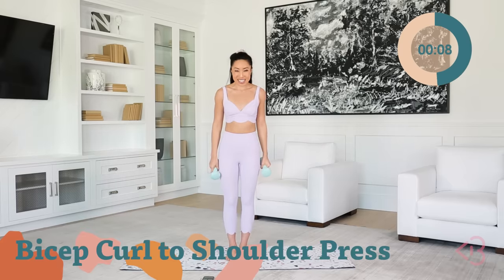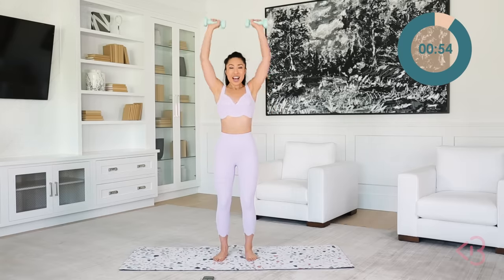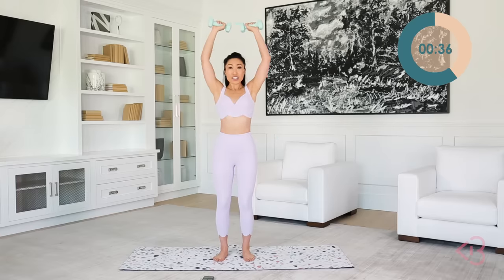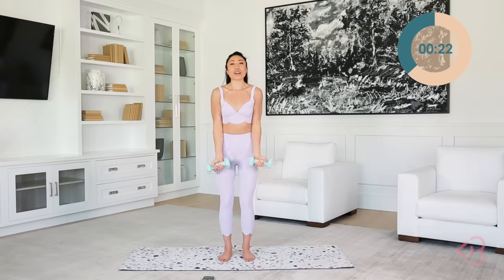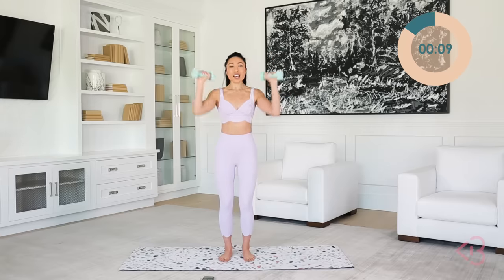Bicep curl to shoulder press. Legs hip width apart, roll the shoulders back, abs braced. You're going to bicep curl up, bring it down, bicep down — then shoulder press up and down. Slight bend in the knees so you don't lock yourself out. I remember when I was in a dance competition in high school, someone locked her knee straight and fainted — so keep those knees slightly bent. You don't want to faint during this workout! Keeping the elbows in front of your ribcage — you'll feel it more that way. 10 seconds. Focus.